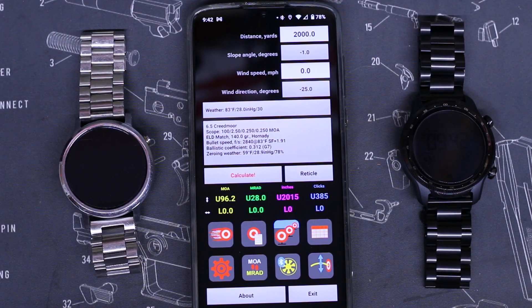Hey guys, I wanted to help some people set up their watch with the Strelok app. I noticed on their website and on the Play Store that it supports Wear OS 2.2, so this is Android only.